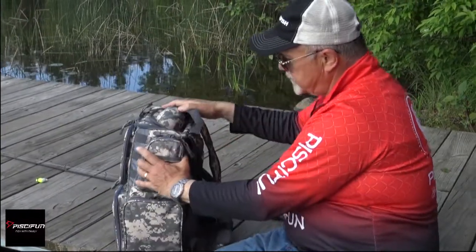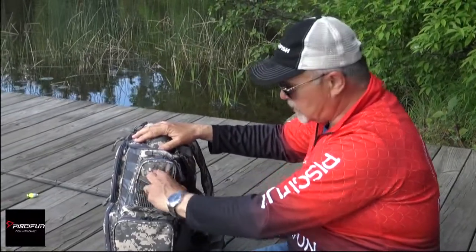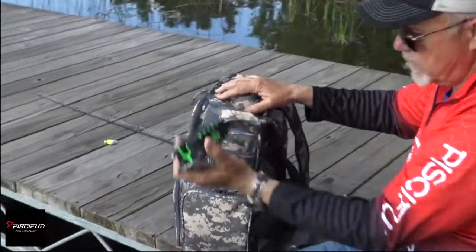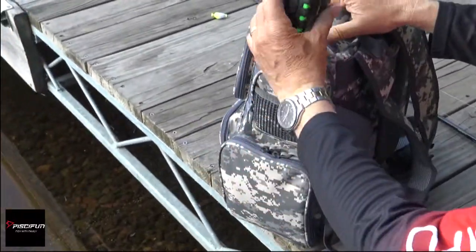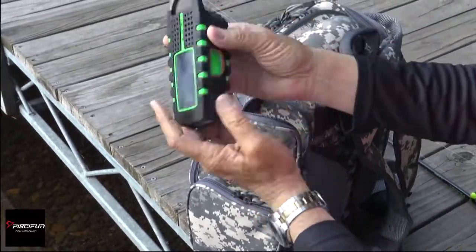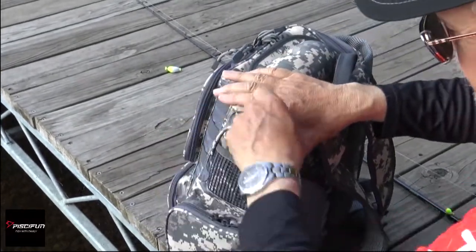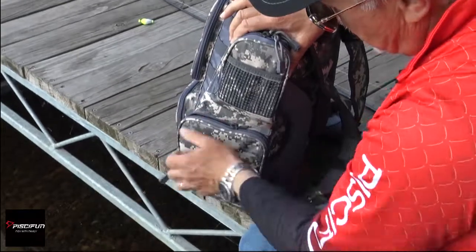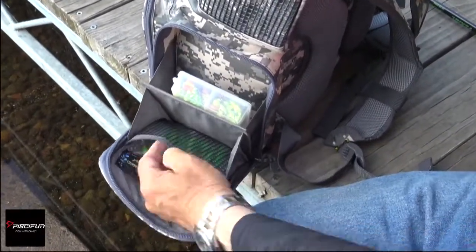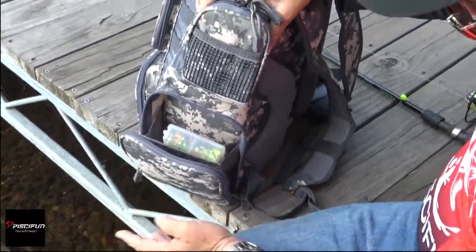Going over to this side of the bag — this is a padded compartment as well. There's a little mesh pocket where you can put some plastics or something like that. I carry my solar radio in this pocket. I know it's protected — it's very well padded, it'll take a pretty good hit, and it's a large enough pocket to carry a pretty big device. It's a solar powered radio. There's another side pocket, identical to the one on the other side of the bag. You've got the mesh bag, plastics, small box, etc. Plenty of room for your gear.